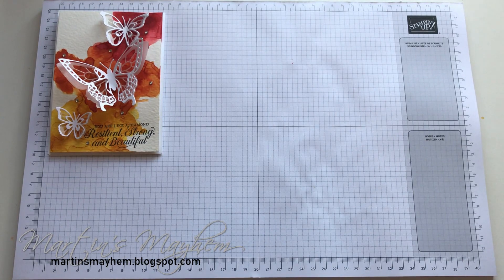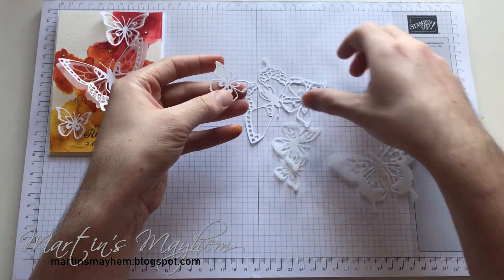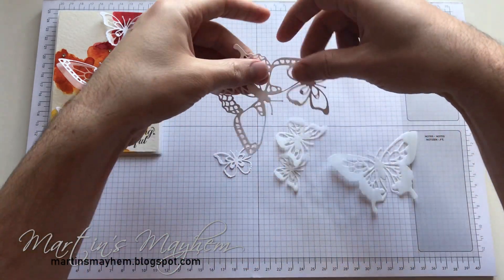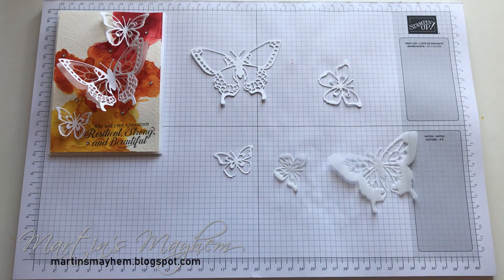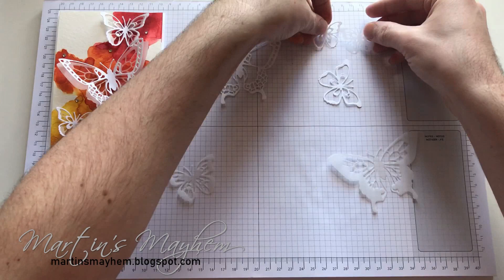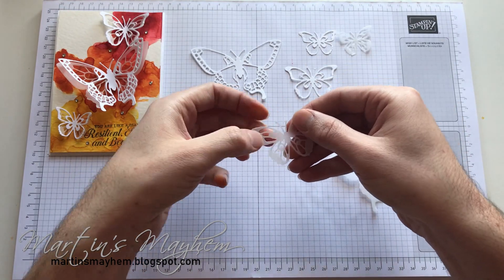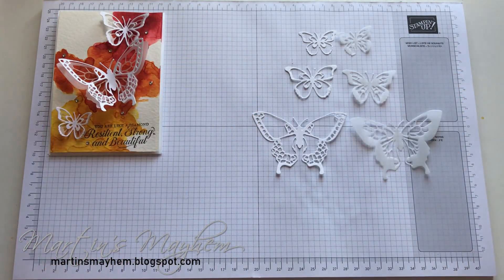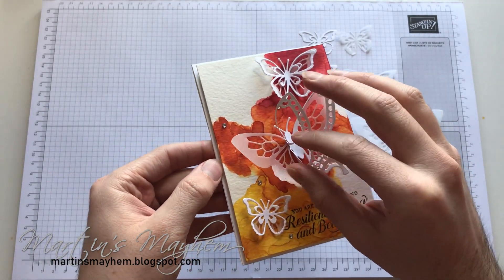So what I've done is I've already pre-die cut all my elements that I need. The reason for that is I've already shown you previously on one of my videos on how to mount these together. So I'm just going to lay these all out. You can see there's a piece of vellum and a piece of Whisper White — a piece of Whisper White and a piece of vellum — and then for the largest one as well, there's one of each. Something you might not notice on the card is the vellum in the background.